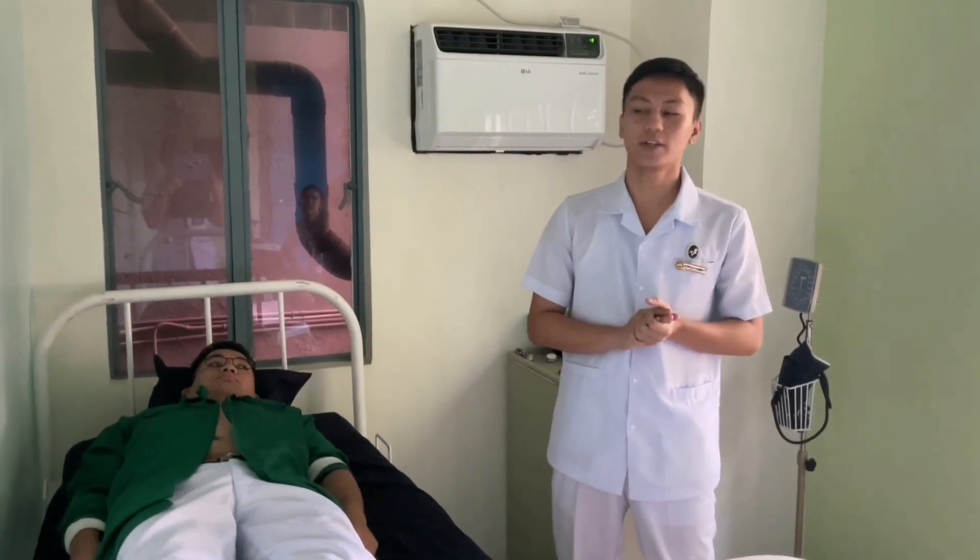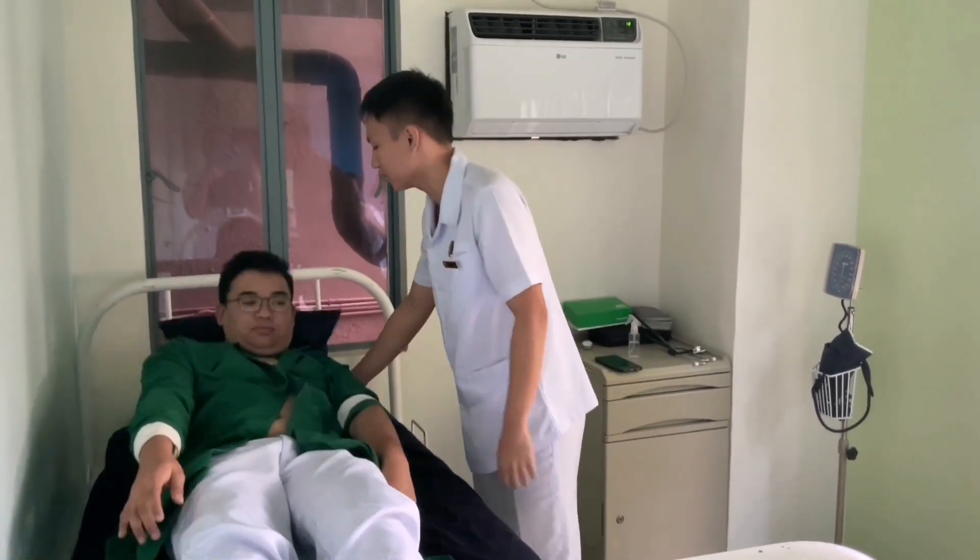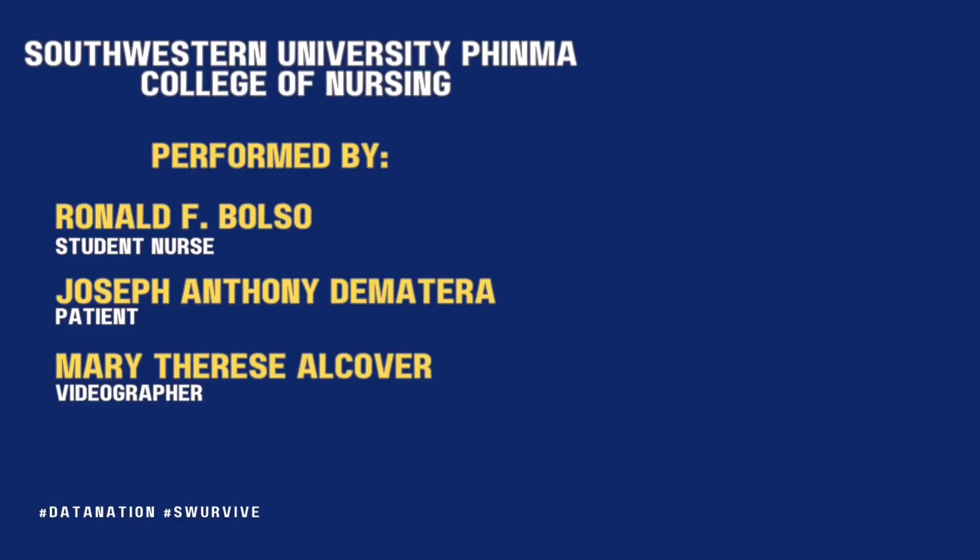The assessment is done. We'll proceed with the after-procedure steps. Assist the patient in a more comfortable position. Sir, are you comfortable? Yes. Then proceed with hand hygiene or hand washing. Remove gloves if used. Then document the procedure.